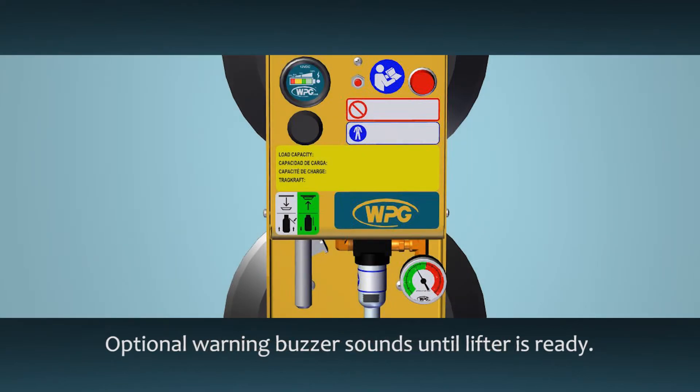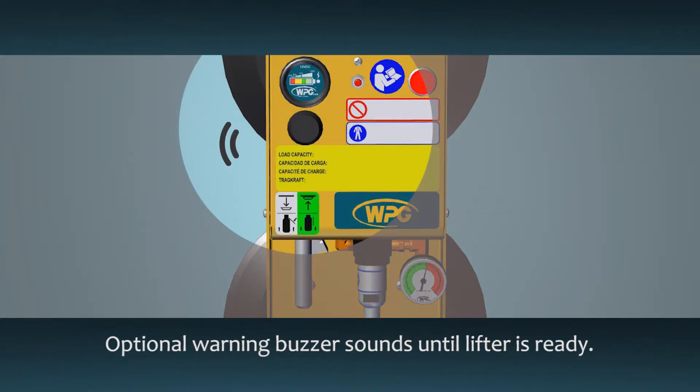If the lifter is equipped with a low vacuum warning buzzer, it will also turn on and keep sounding while the lifter generates vacuum, and a load should not be lifted.